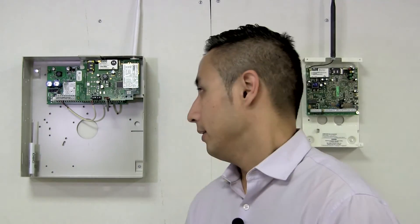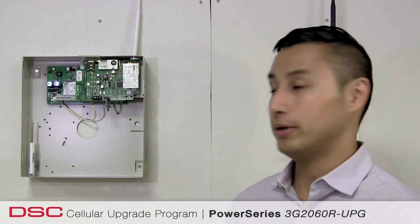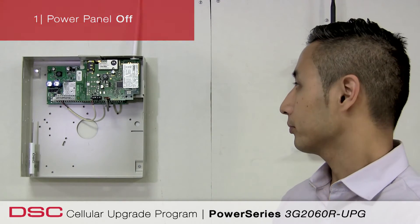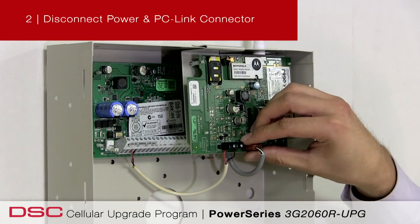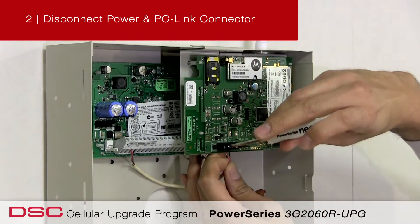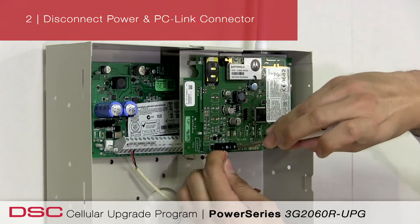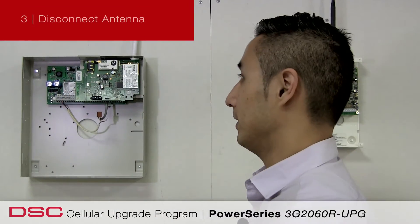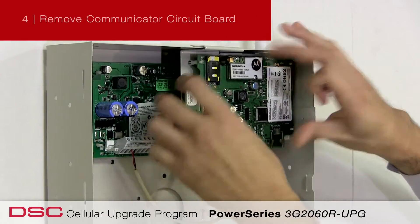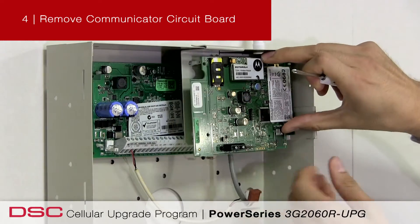Once you've purchased the required upgrade kit and have arrived on site, the benefit of the DSC 3G SWAP program becomes even more evident with the simplified installation process. Simply follow these basic instructions. First, make sure the control panel is powered off. In this example, I've got the GS2060 for Power Series. Once the control panel is powered off, you're simply going to disconnect the power cable as well as the PC link connector head. The last thing you want to do is disconnect the antenna on the left-hand corner of the communicator.